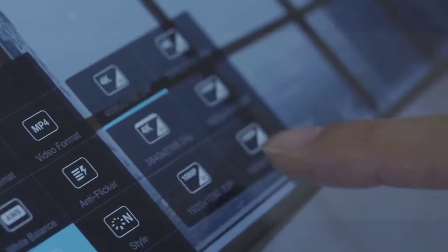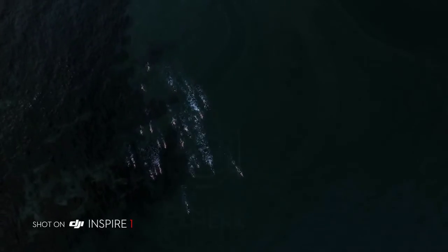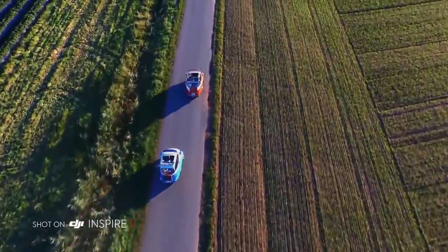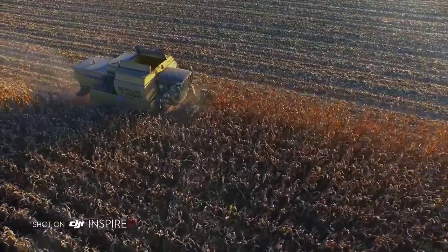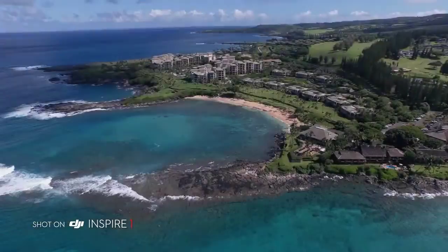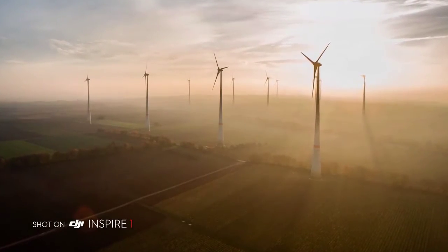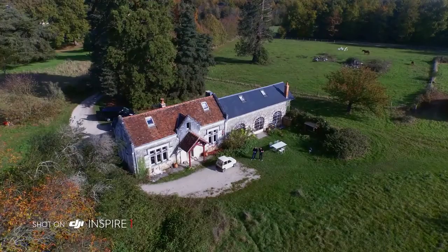The Inspire's camera shoots in crystal clear 4K video at 24, 25 and 30 frames per second, and in 1080p at 24, 25, 30, 50 and 60 frames per second. It captures beautiful 12MP stills and a 94-degree wide-angle lens eliminates distortion and fills your imagery with crisp, vivid colours. The camera is detachable, allowing flexibility for future upgrades.